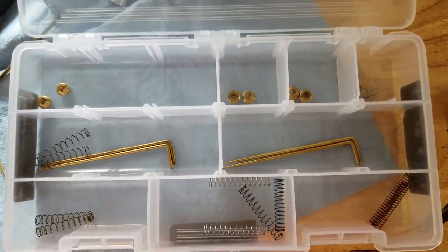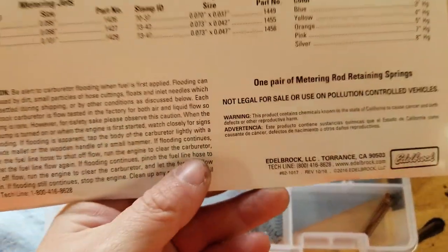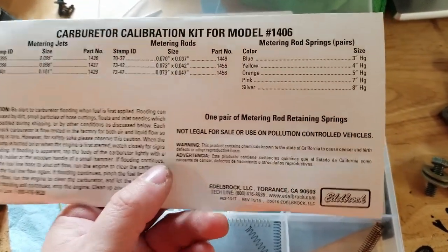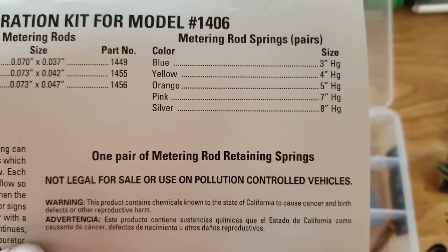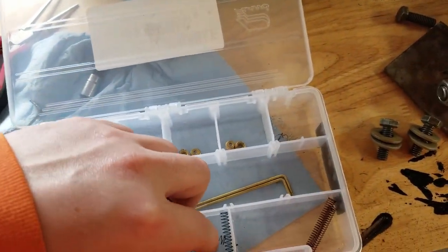It's pretty bare for what you pay for it. If you look at the back of the card that comes with it, it tells you everything that's included. Starting with the springs, you can see they are color-coded and they're different tension stiffnesses.